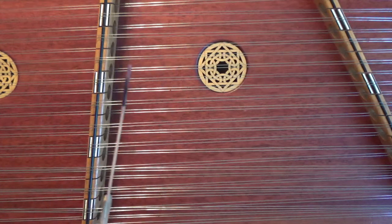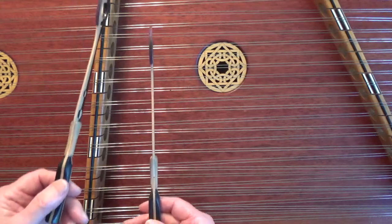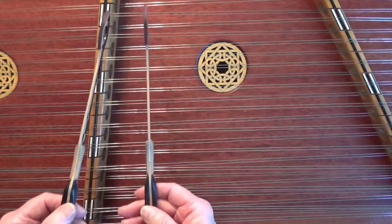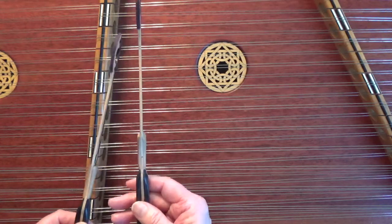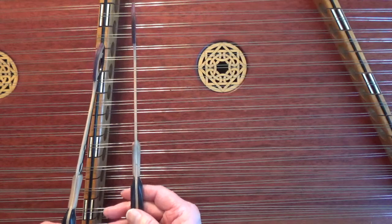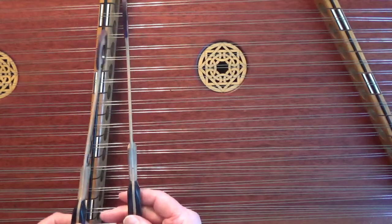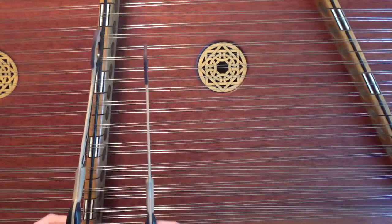Now let's finish the A part. It's four counts of eighth notes that are going to lead us back to the E — B minor. It starts with the B, go up to the C, and then march all the way down to the E. Let's do that again: B, come down one, go back to the B, up one to the C, and march down to the E.